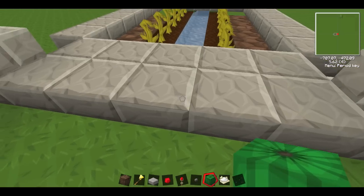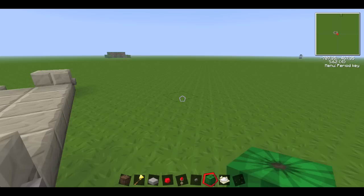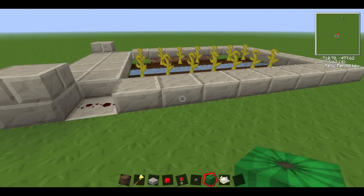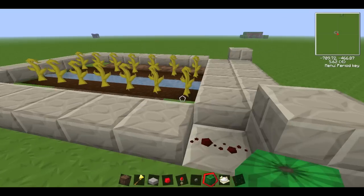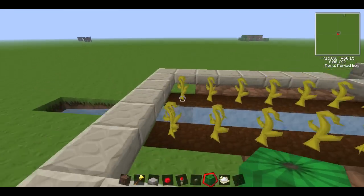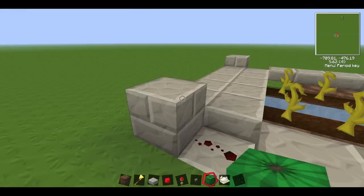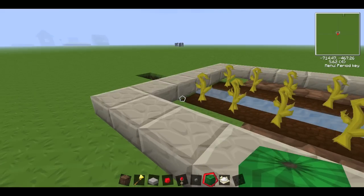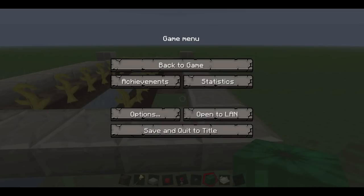Sometimes it sort of goes through these half blocks but most of the time it's alright. So yeah guys, thanks for watching — this was Redstone Creations, the first episode, and this was a redstone melon, pumpkin, and wheat farmer. Thanks for watching and I'll see you in the next video. Cheerio, bye!